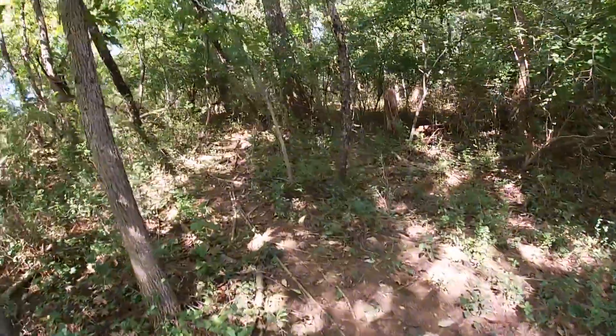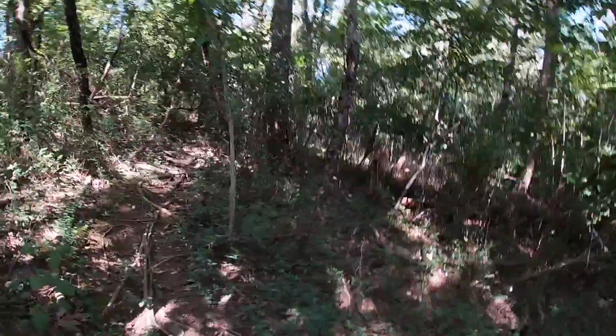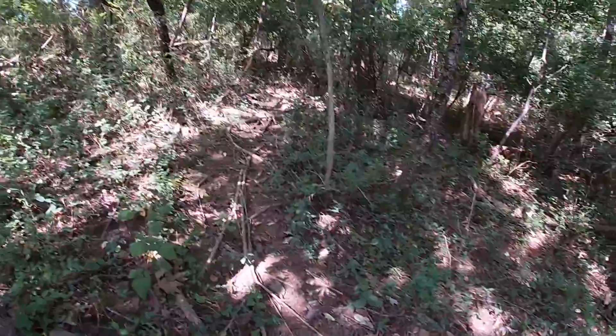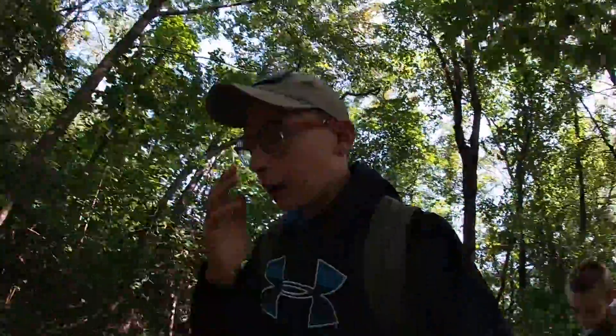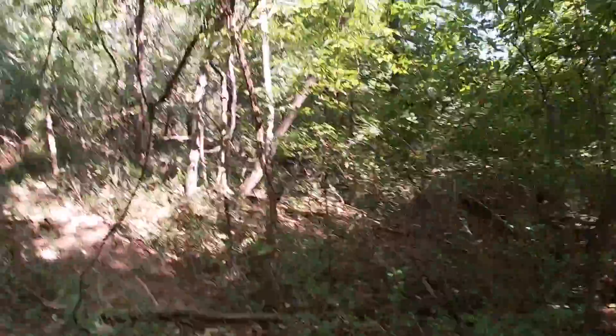We'll just go ahead and work ourselves back here. I think I'm going to set the deer cam along here somewhere, though I'm not too sure. Tucker is going to help me figure it out. Hopefully we don't run into any big animals — let's try to stay quiet.